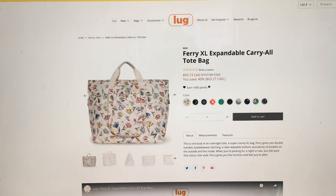So this is my first impression of the Fairy XL Expandable Carry All Tote Bag — that is a mouthful. Luckily I'm catching this while the sale is on, so 40% off of $157 Canadian is still $100. That's expensive. This thing better be huge.